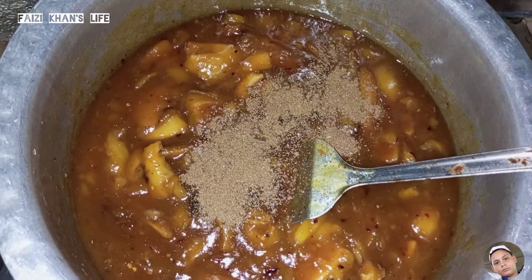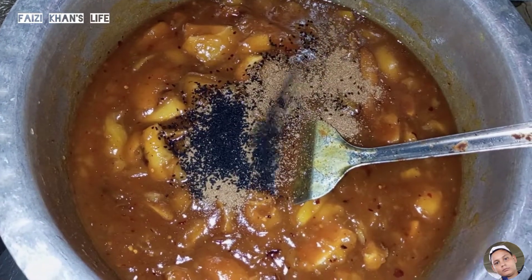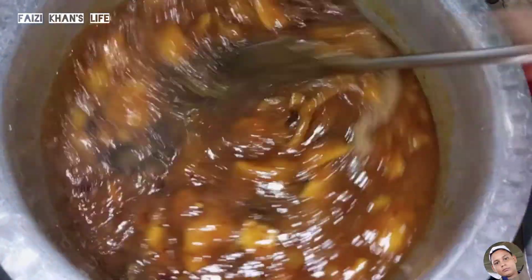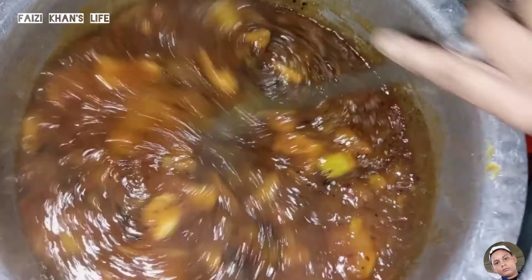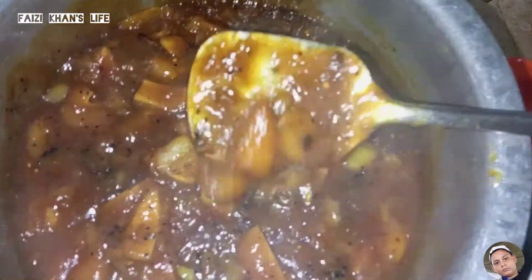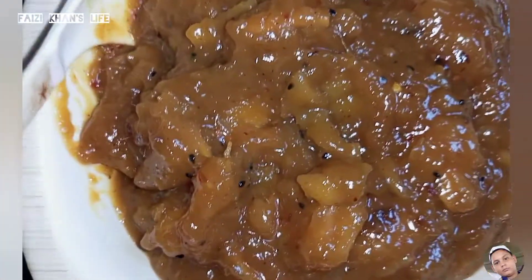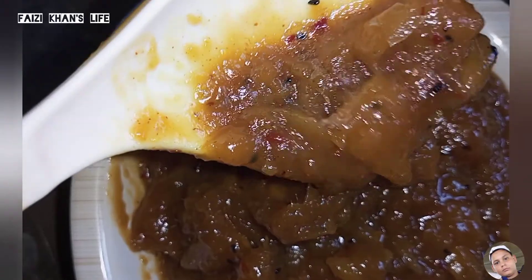Now we add the remaining ingredients and mix it well. We serve it in the bowl. You can see how yummy and tasty it is.